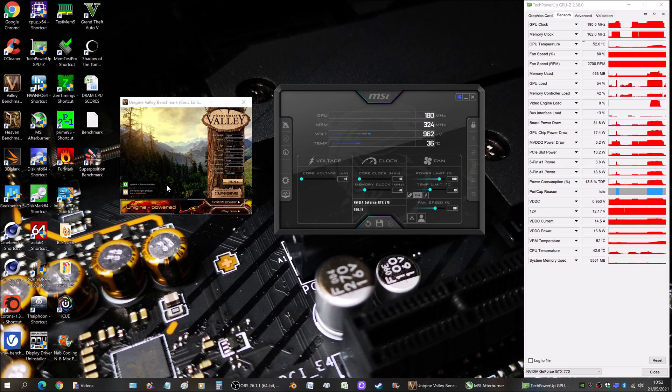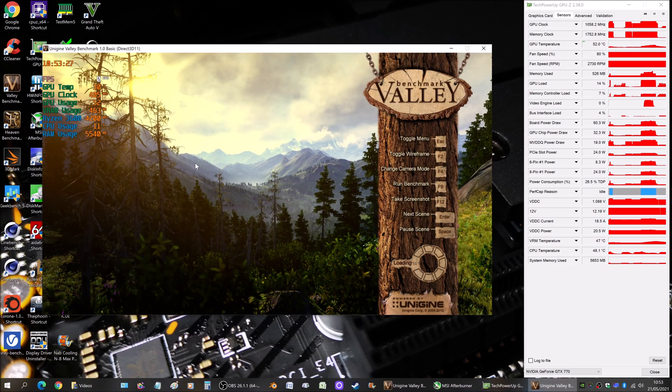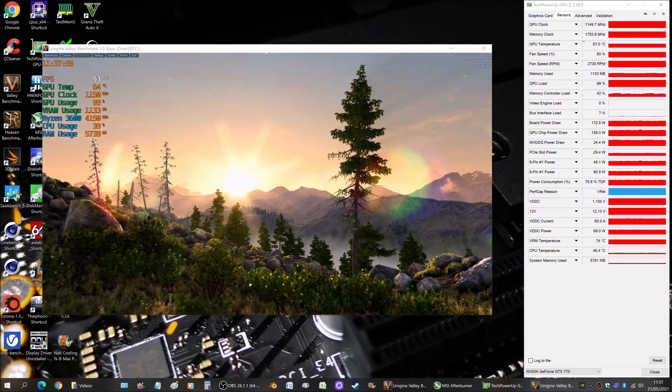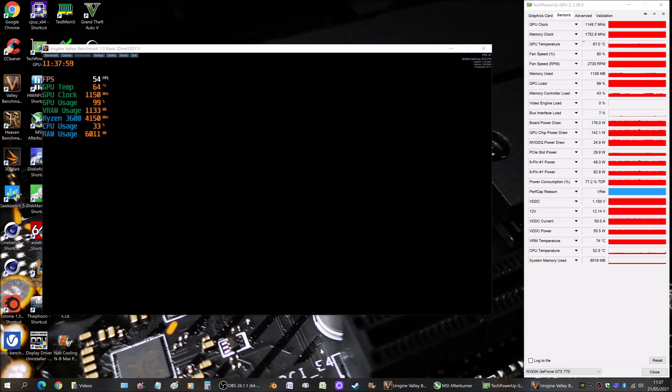The way we're doing the test: I'll use Unigine Valley Benchmark to stress the GPU, running for 45 minutes on each thermal paste. I'll also use MSI Afterburner — I will not be overclocking or undervolting anything; the only thing I'm doing is locking the fan speed to 80% for consistent results. I'll also use GPU-Z to monitor the maximum GPU temperature reached.